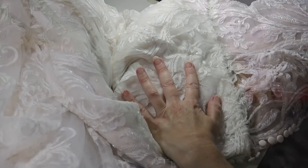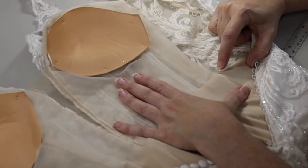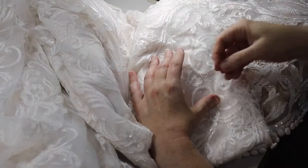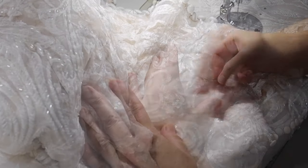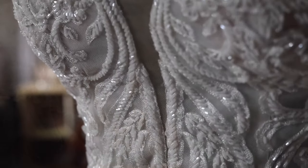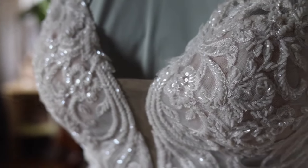Welcome back to Bridal Sewing Techniques. Today we're going to talk about how to alter the fit of this sheer lace sheath bridal gown.